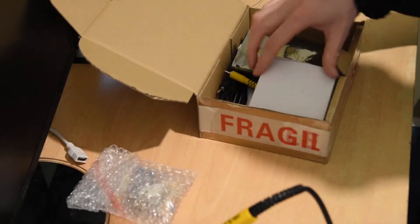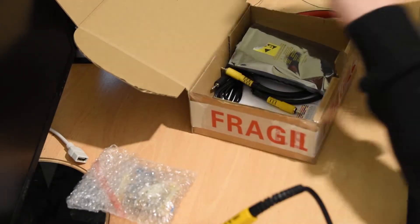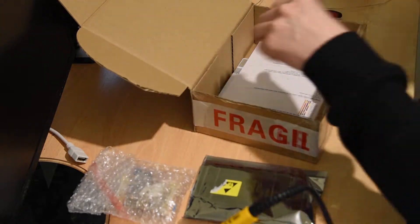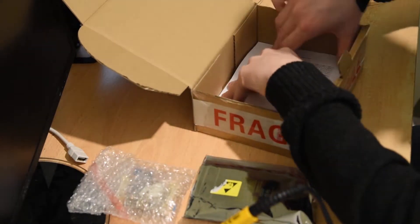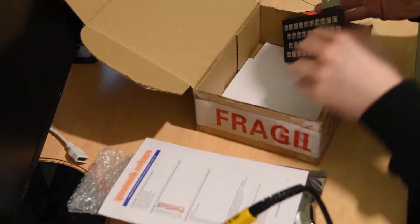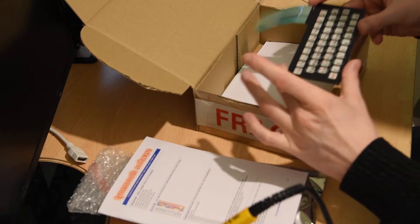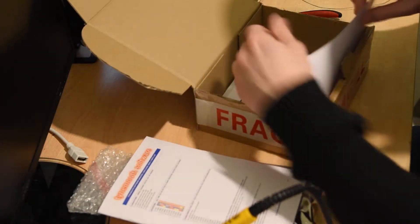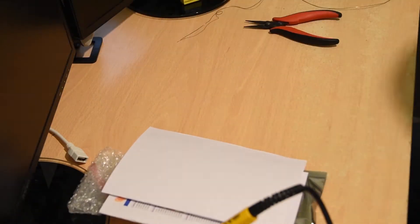I'd already done the unboxing in a previous video. Let's get rid of some of these bits that we don't need. I don't need the power supply right now. I need these components. We won't need the leads right now. I will need the instructions, but this can go to the side for now. The keyboard. We will need the motherboard. And that's it for now.